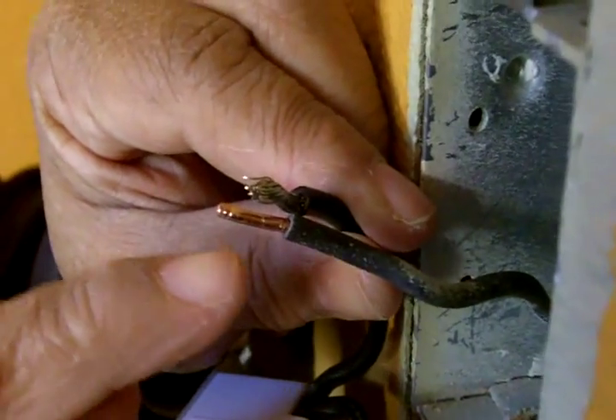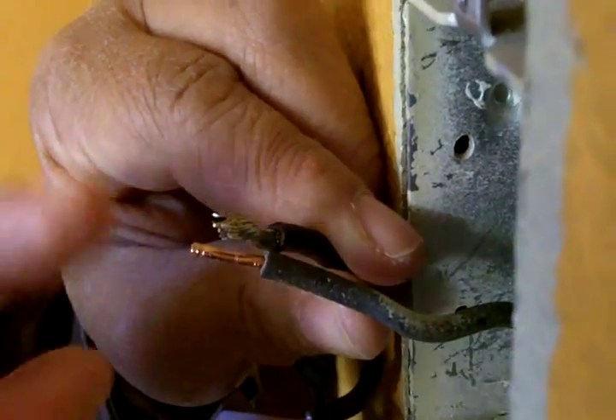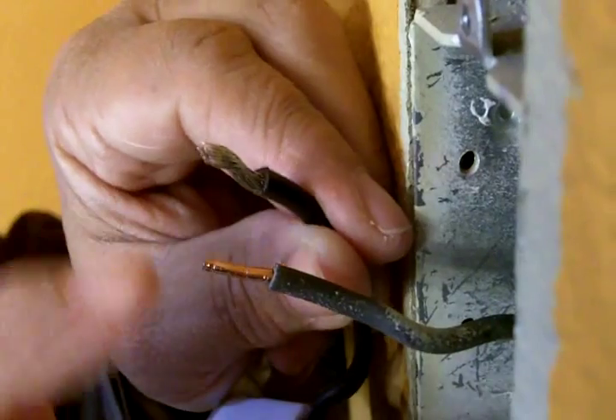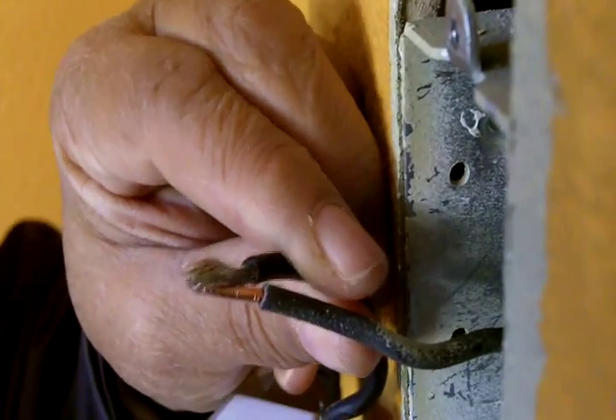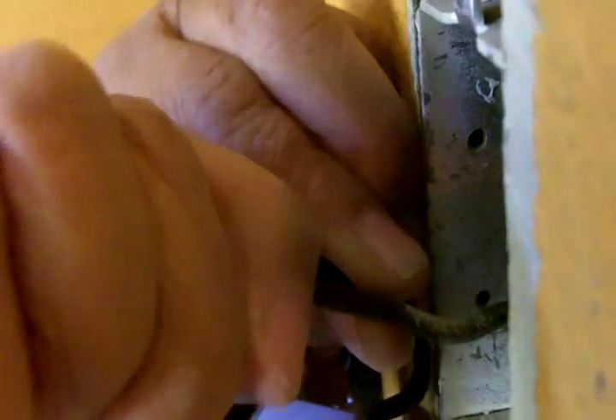What you would normally do is put your pliers on here and twist it together, but because this is a braided wire and this is a solid wire, it makes it difficult to do. So we're going to rely on the wire nut to do that for us, and then we're going to tape it to make certain that we have a nice, strong connection.